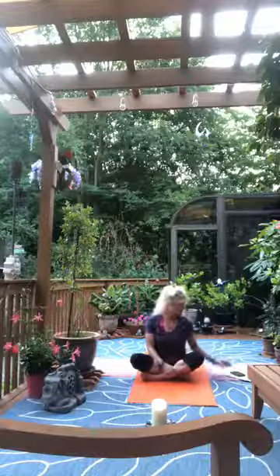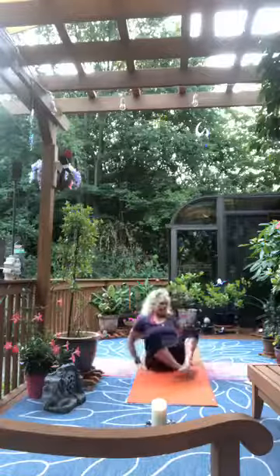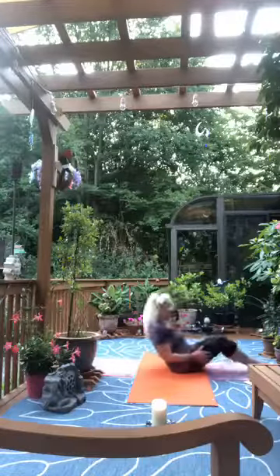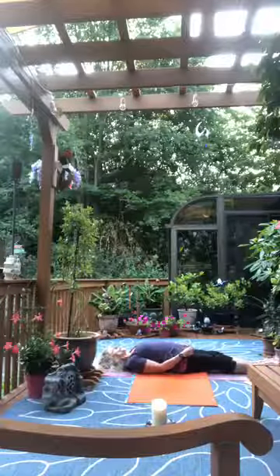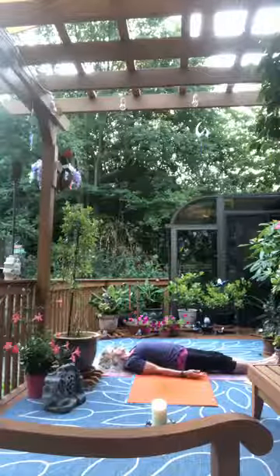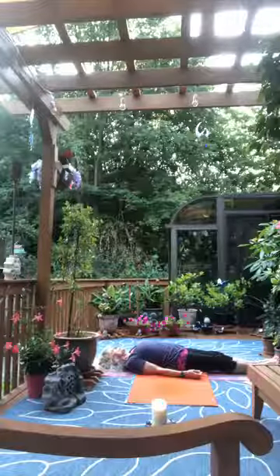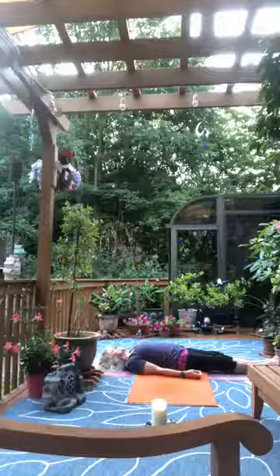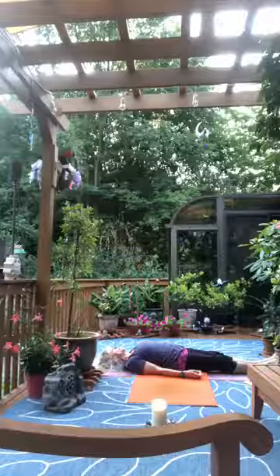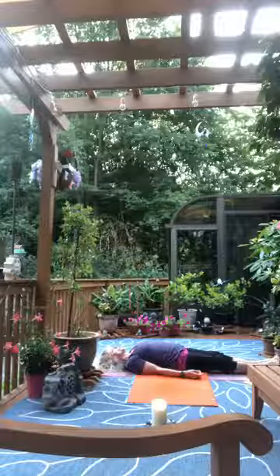Make yourself nice and comfortable and lie back on your mat. Let your arms rest at your sides, palms to the sky. Close your eyes and start to breathe deeply in through the nose, expanding the belly, back and ribcage as we inhale, and exhaling out through the nose as well.